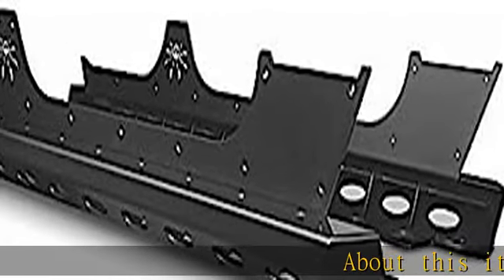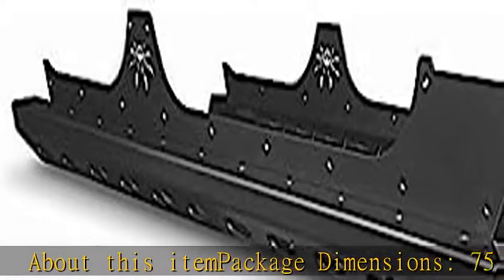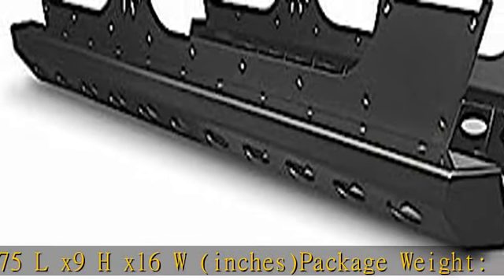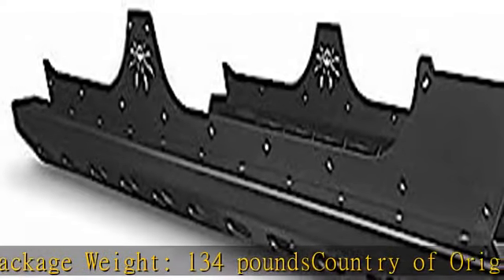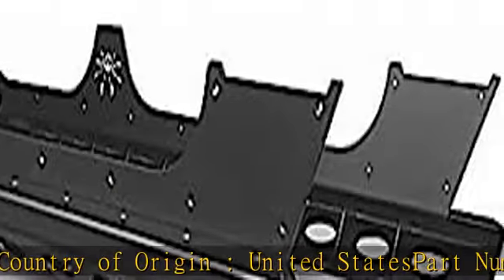About this item — package dimensions: 75L x 9H x 16W inches. Package weight: 134 pounds. Country of origin: United States. Part number: 18-08-200 P1C. More product details in the description. Get this product today at the best price.